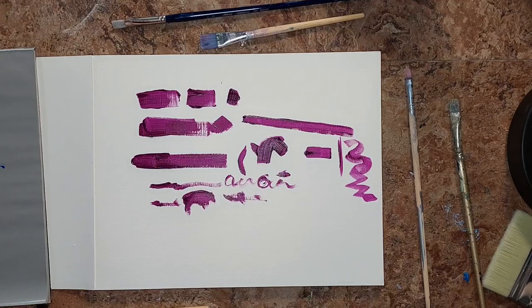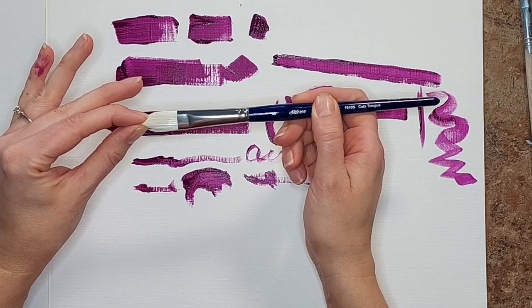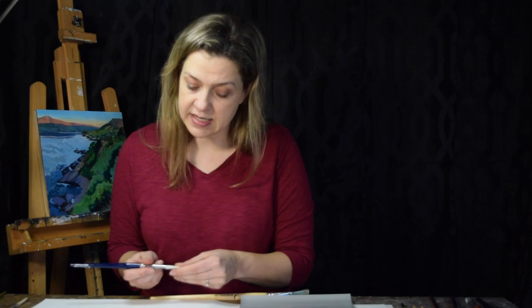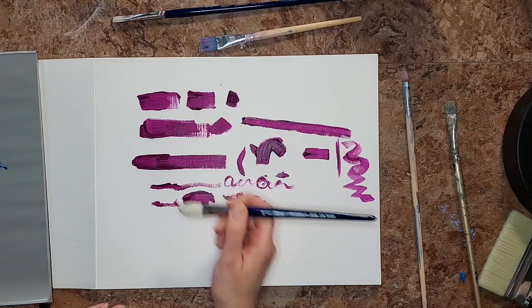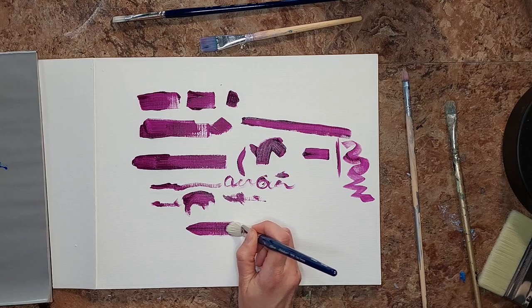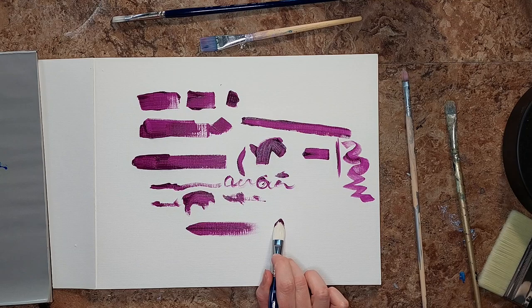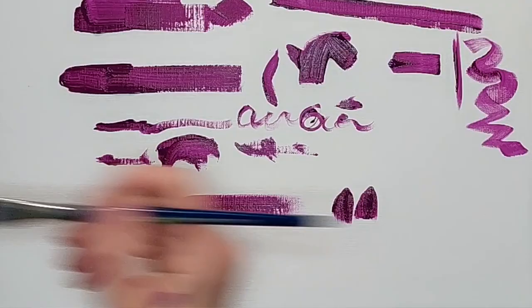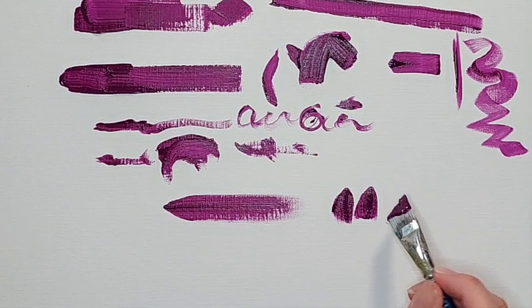This is a cat's tongue brush. It's kind of like a Filbert but comes to a point, and it gives a wash with a rounded edge. It can also be good for getting into corners and pulling away like the angular does, but it still has a softer edge to that pull than the angular.